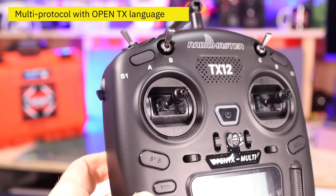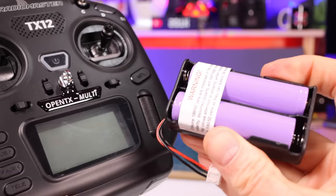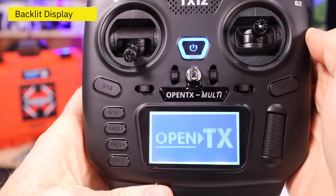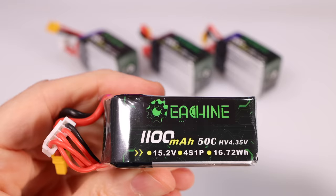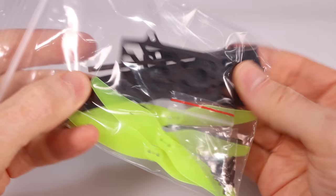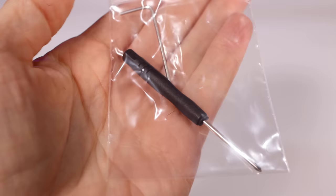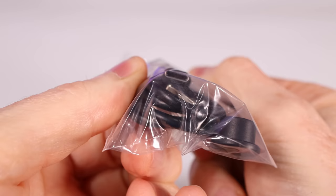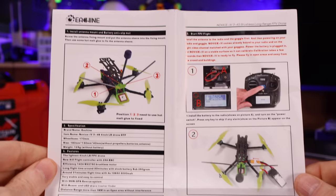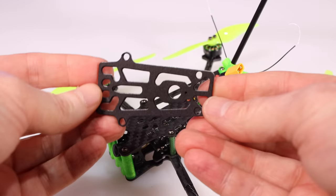Included is a 2S-to-4S battery charger. The goggles have a diversity receiver using both the mushroom and patch antenna. Focus control is by pulling out or pushing in the front of the goggles. Video channel and menu buttons are on top; the search button and micro SD slot and record button are on the bottom. A charging cable and adapter is included for the goggles. I've done a full review on the TX12 radio and I'll have links below, as it takes an entire review to cover.